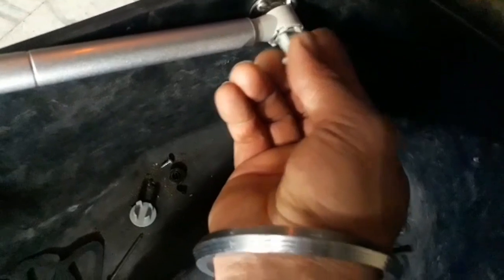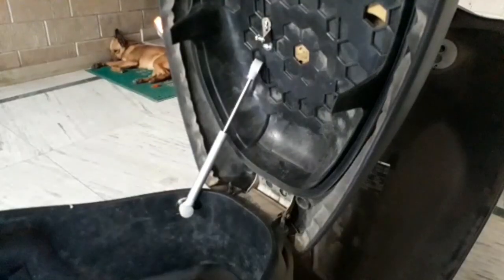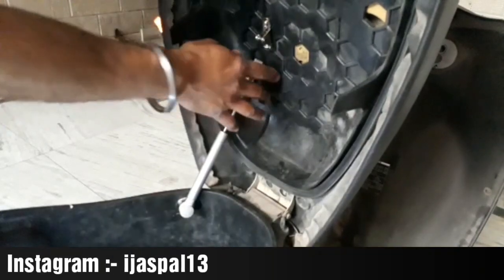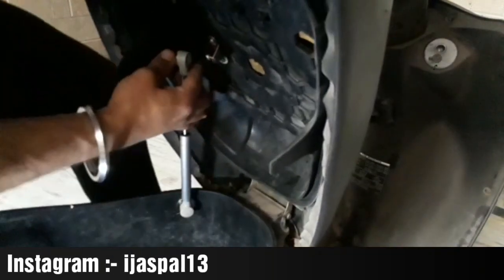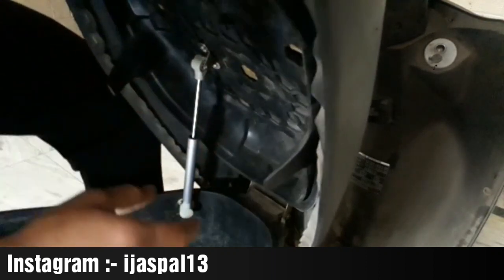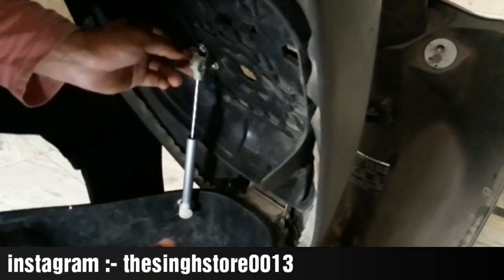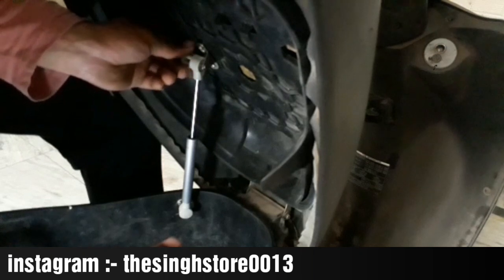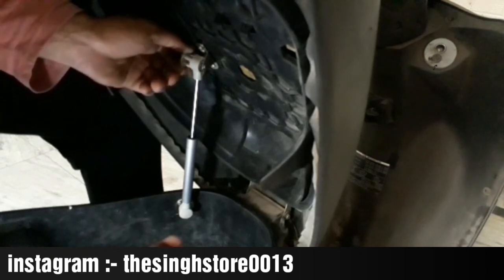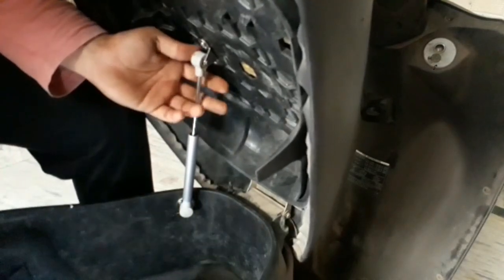I will show you how to insert the lock. Now I am going to the top of the lock and inserting it. It is quite simple — no matter how much you practice, you can do it.